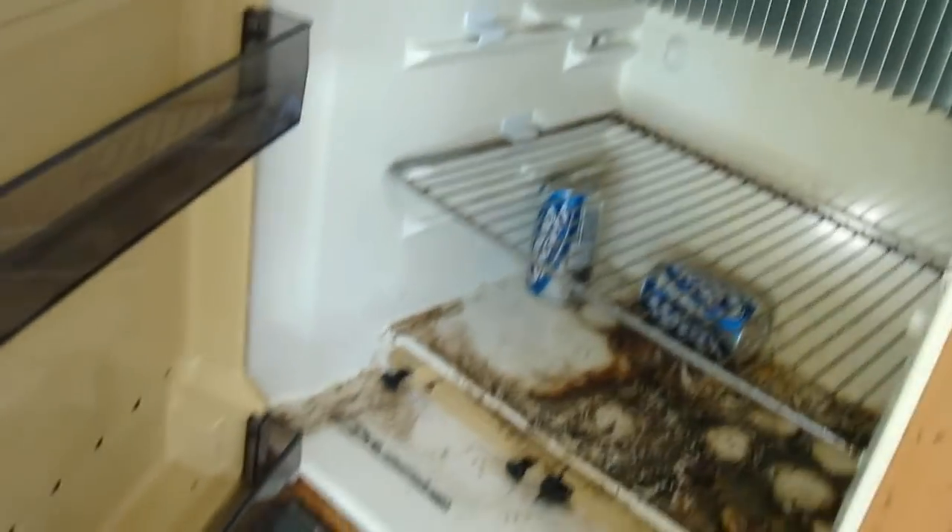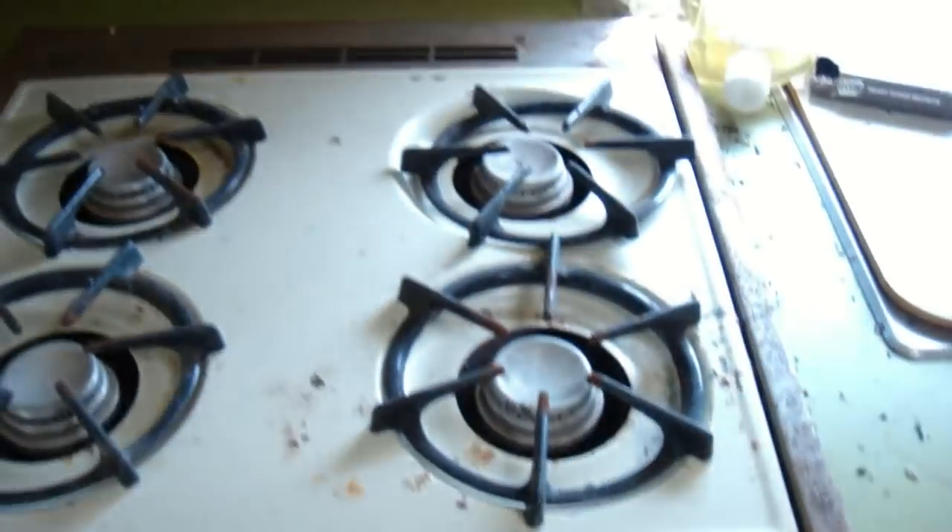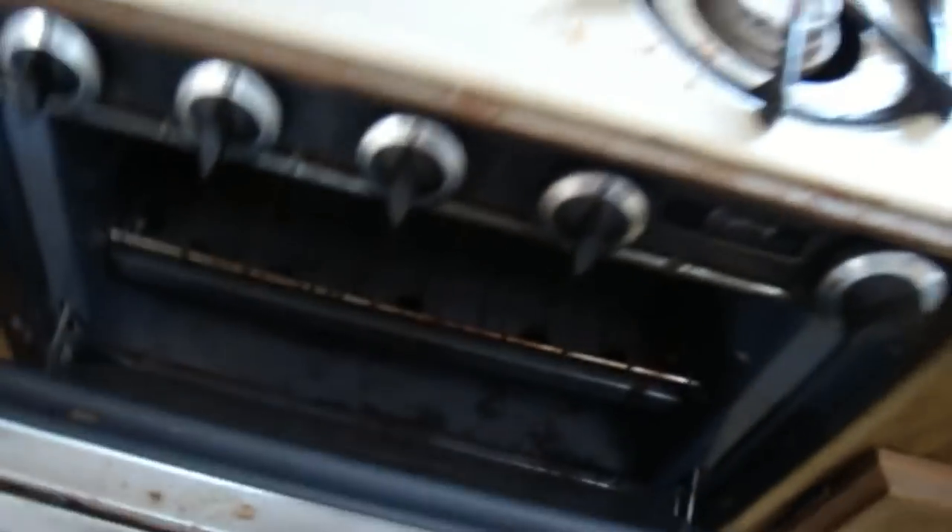There's the bathroom — nobody's been in this thing in like five years. I see something real gross. There's the stove; I'm afraid to open it. There's the sink. I don't know, I'm gonna play with it and see what I can come up with.